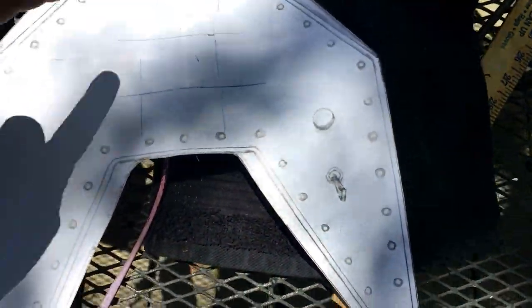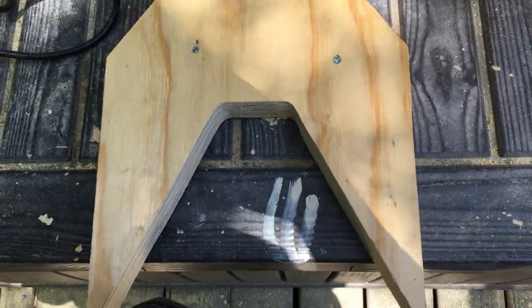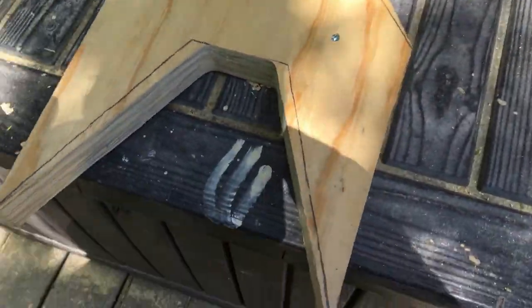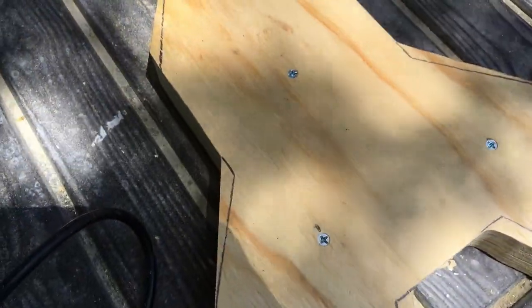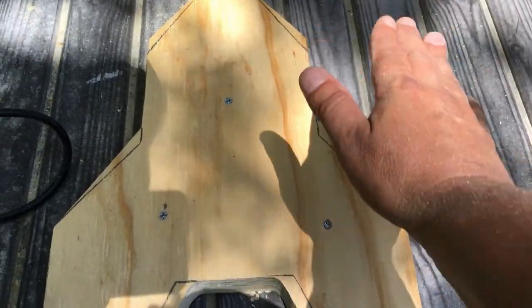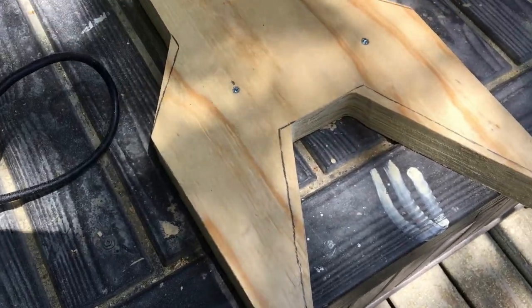I'm going to get my template, trim the extra bits off, and then retrace that onto the other layers. The top layer I'll cut the extra bits off. I'm glad I thought of this last minute — I was actually going to take the time to shave the wood down, but this is going to make it so much cooler and more precise.